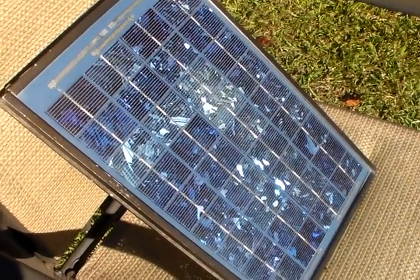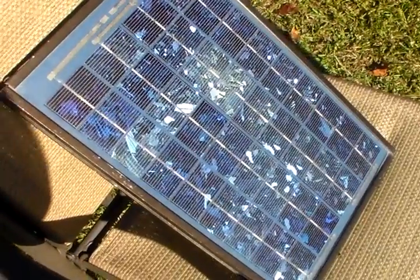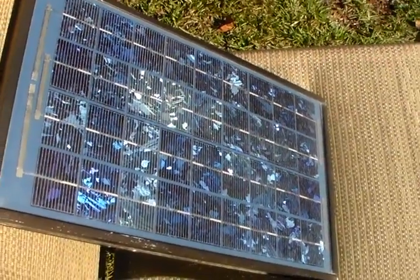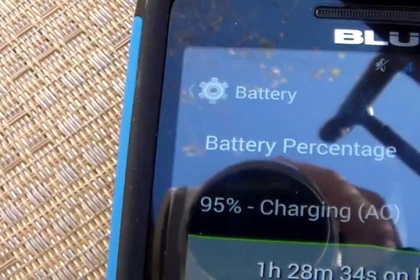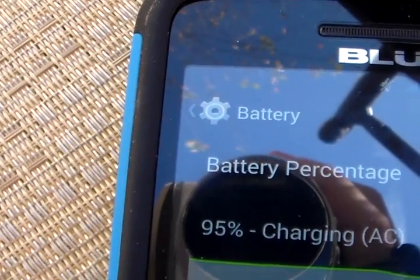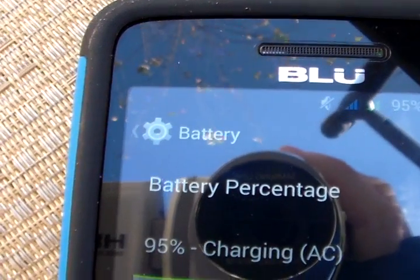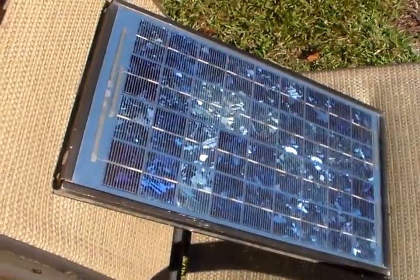Hey guys, it's 22 with SolarPhone. I'm going to show you a couple projects you can do with some 10 watt solar panels. Here's just a 10 watt SolarX solar panel. I converted this one into a cell phone charger. Let me give you a shot of the cell phone so you can see it's actually charging. So let's look at my cell phone — it says 95% charging.